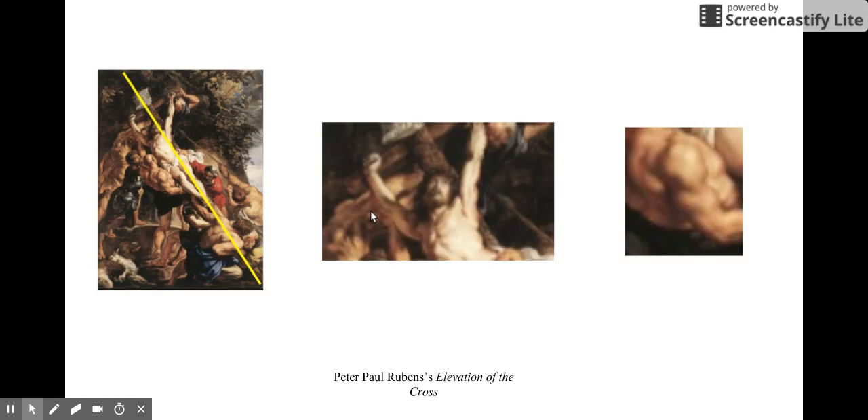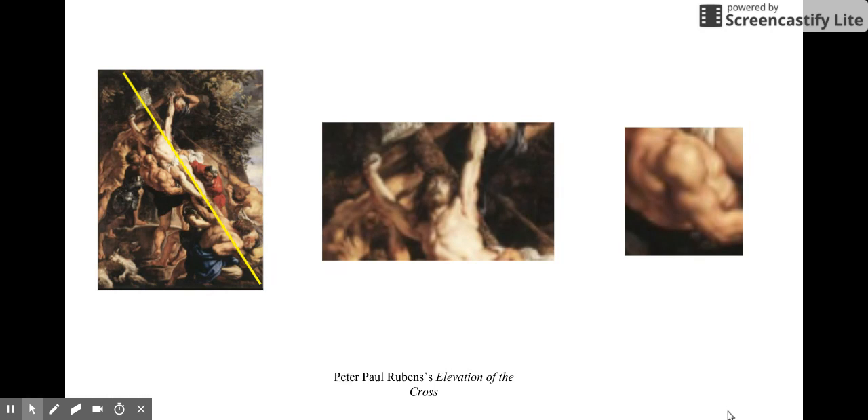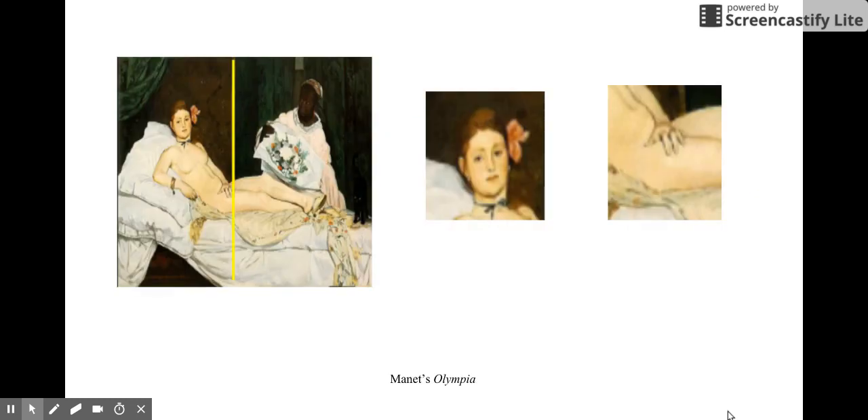As you can see, detailed by the yellow line, this painting is split into two by Jesus's body and the positioning of the cross. You can also see the detail in the muscles of the gentleman in the picture to the far right. You can see the lighting on the body of Christ in the middle picture, and the positioning of his body as he's looking upward.